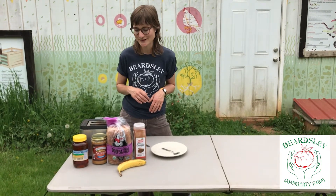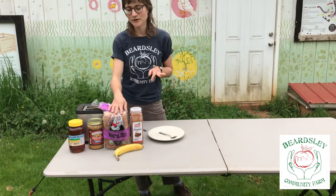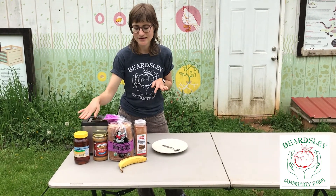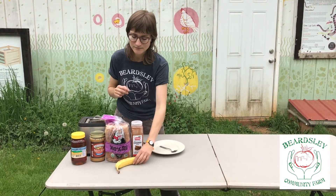And it doesn't have to be peanut butter — it could be another nut butter — but we're going to use peanut butter today. All that you need is some bread. We're going to do two slices of toast. You need some peanut butter, honey, and I like to add cinnamon, which is optional, and a banana.